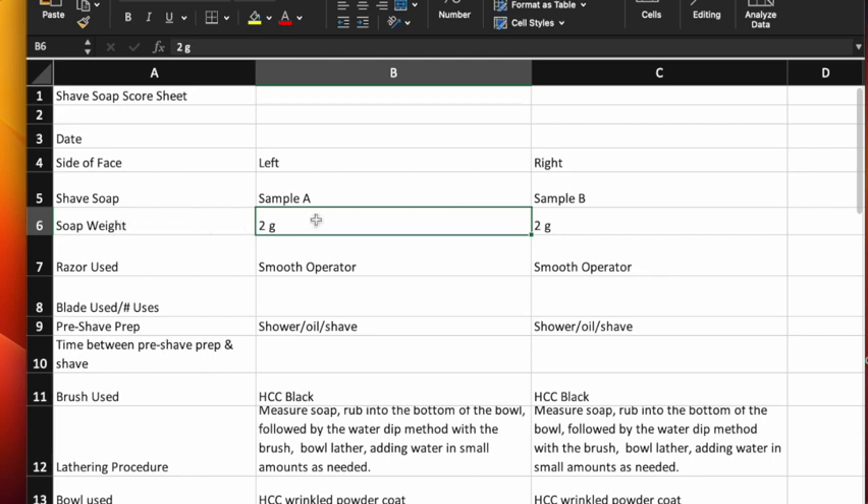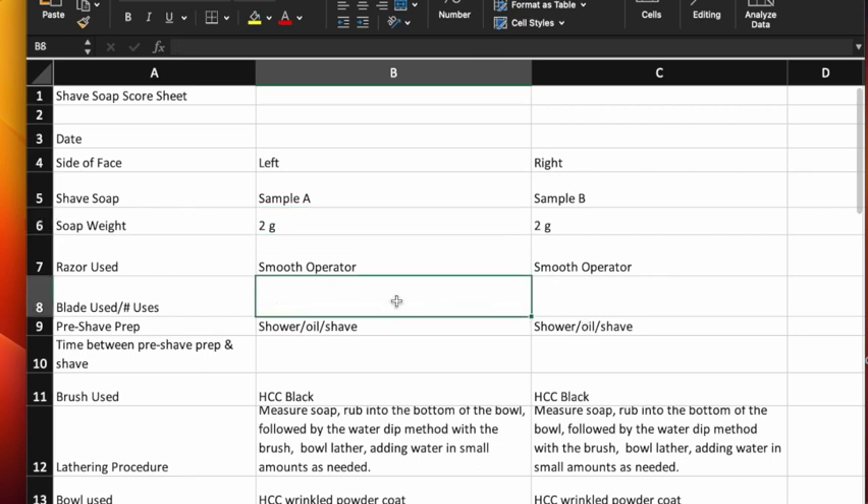For the current round of testing, a fourth of a teaspoon is perfect for HCC bases with myristic acid. For other soaps without myristic acid, a half teaspoon is a gracious plenty. Always use the same razor when testing to eliminate variables. For blades, I'll always use the same one — probably a Statum — and I'll keep it to one or two uses. Really the best would be to use a fresh blade with each shave, though I don't want to ask other people to waste blades.